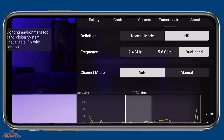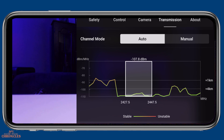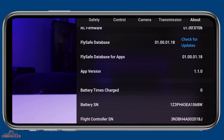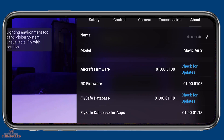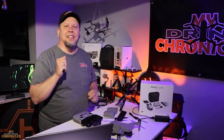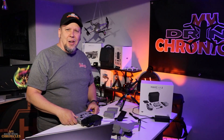Under Transmission: Normal mode or HD mode — I like HD mode for a better picture. Frequency is set for dual band — leave it that way. Channel mode is auto or manual — leave it at auto. It also shows you signal strength. Under About, you can choose to name your aircraft. There's also the model, firmware version, database, and serial numbers. Once you've got those initial settings the way you like them, it's time for our first flight — so stay tuned for the next video where we take the Mavic Air 2 out for its very first flight. If you like what you see, hit that like button and subscribe to my channel. Thanks for watching!